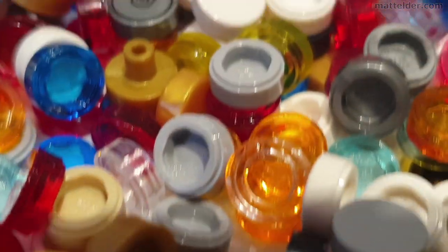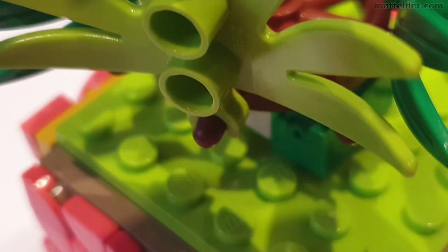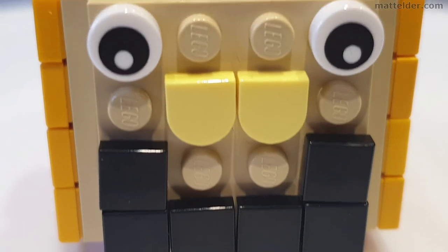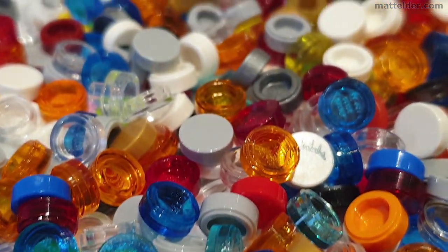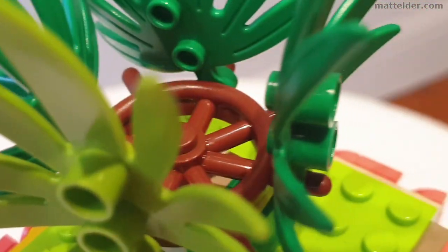The first wave is going to consist of bracelets in 5 colours, 3 animals, a jewellery holder, a booster pack and a pineapple/watermelon pencil holder. Each set is apparently going to be priced under $20, which seems to be a reasonable price point.